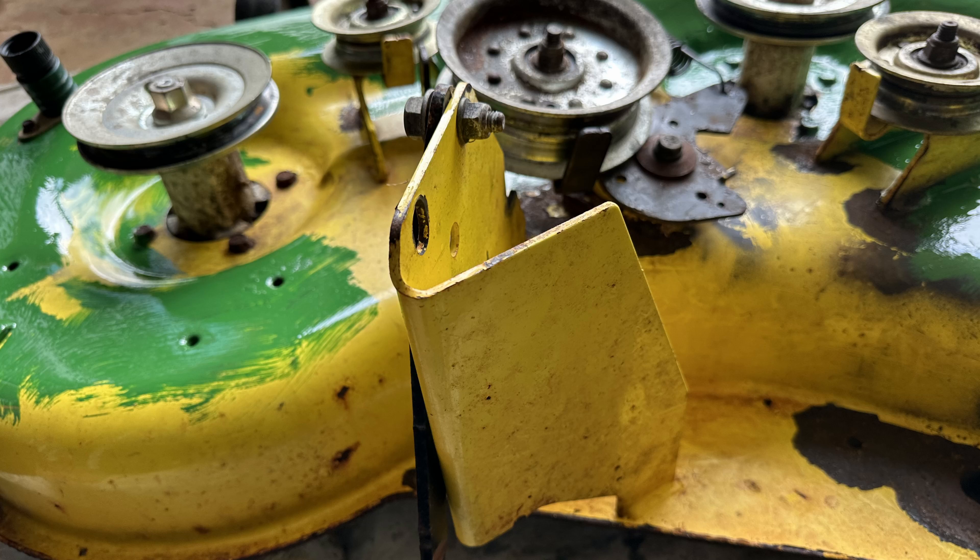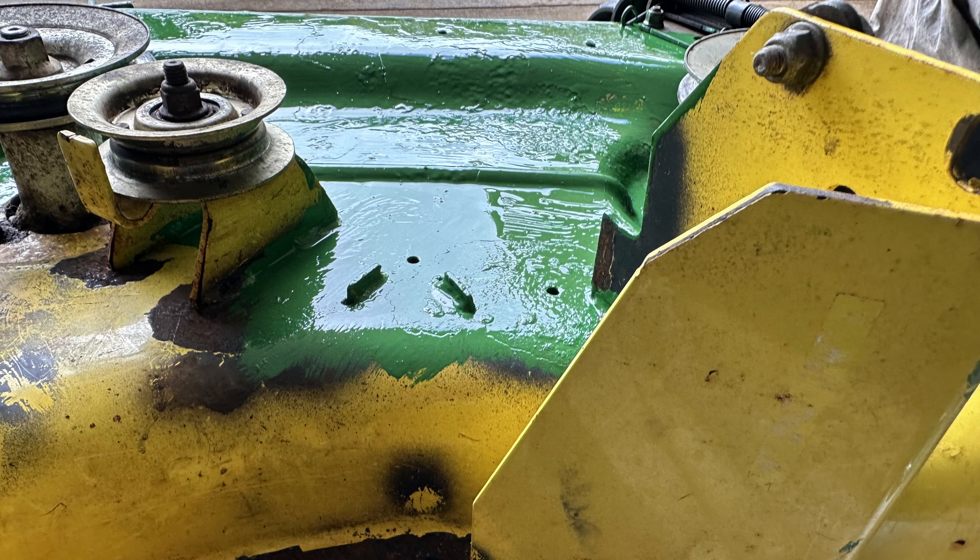Once the mower deck was dry, a paintbrush was used to paint it green. Please keep in mind that this is not the process to properly repaint the mower deck. A proper paint job would include removing the deck and all the components, then stripping all of the paint down to bare metal. Once everything is stripped to bare metal, a coat of primer would be applied and then a finish coat.